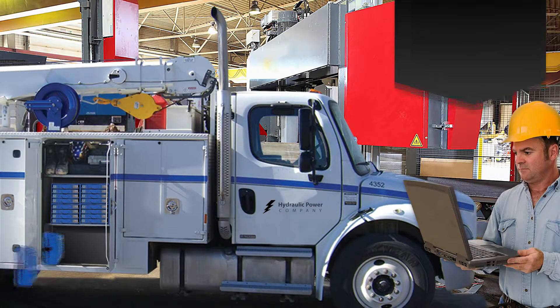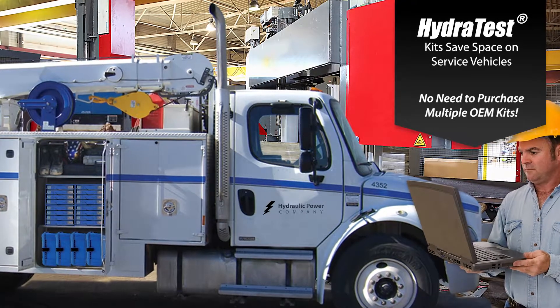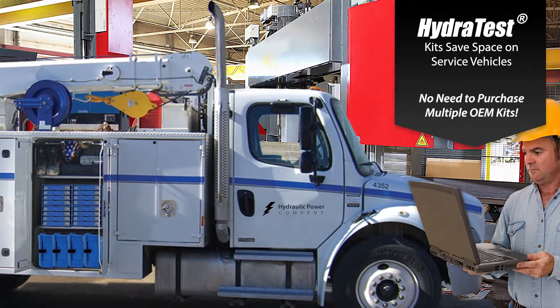HydroTest has been designed by technicians and service managers so it is designed for real-world use. The HydroTest not only saves space on service trucks but also prevents the need for service managers or owners to purchase multiple OEM kits.